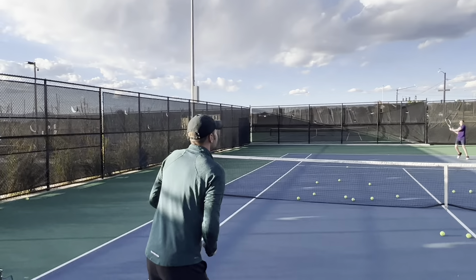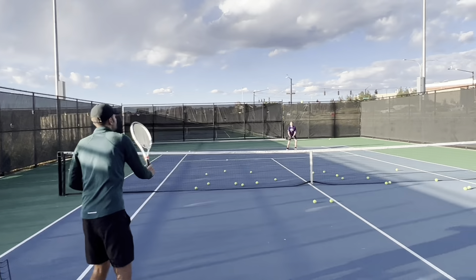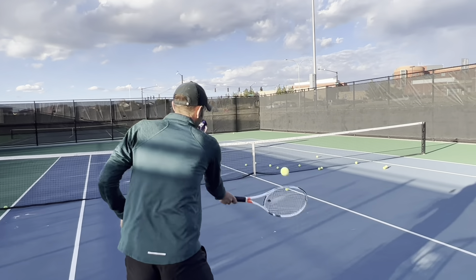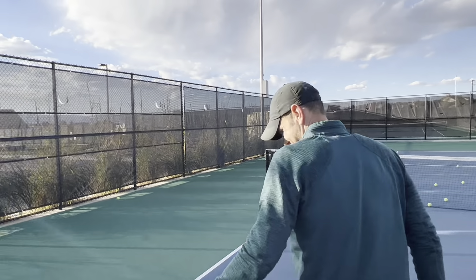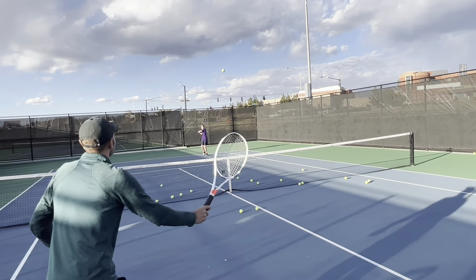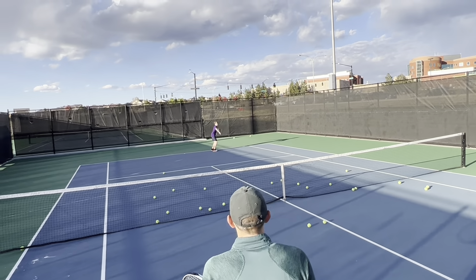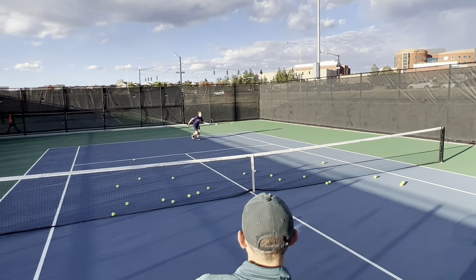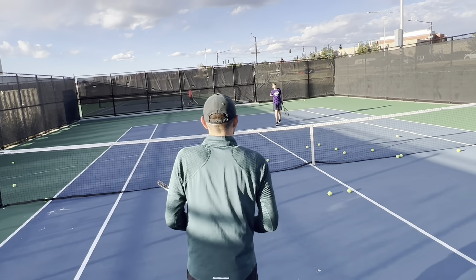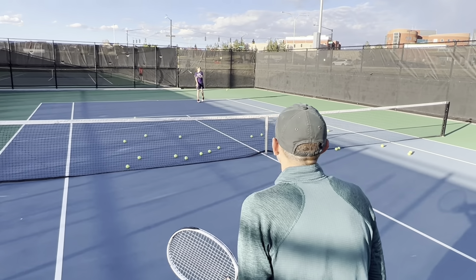Come on. Hit and recover. Recover. Recover. Recover. Nice. Here we go. Good shot. Get in there. Ready? Good. Right, right. Here we go. Back it up again. Yup. Go, go, go, go, go, go. We're not working on the ball as yet. We're really focusing on how you're preparing for that shot. Not getting caught. Good.